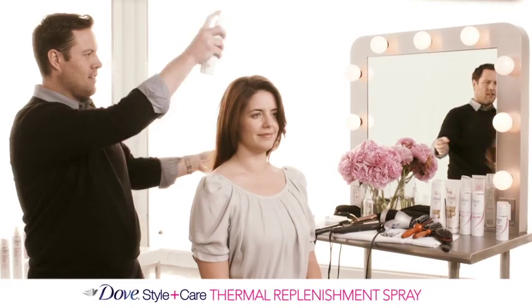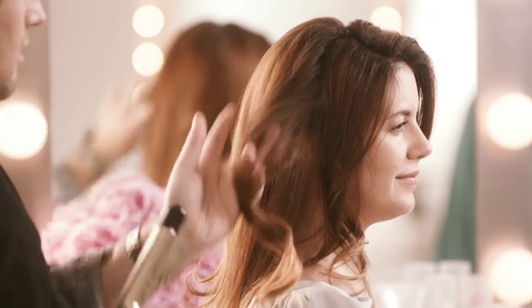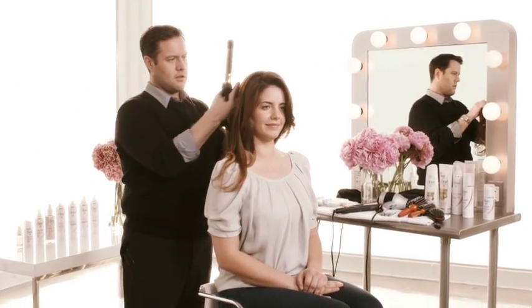Now that the hair is dry, spray Dove Style Plus Care Thermal Replenishment Spray on 3-inch sections of hair before wrapping it in a 2-inch curling iron. This will protect the hair from the heat of the iron and enhance its resilience.